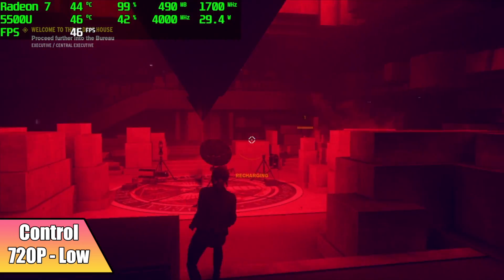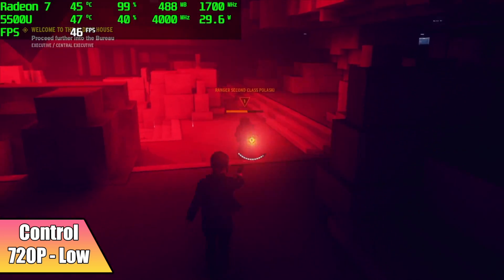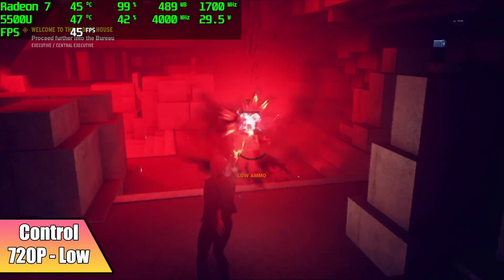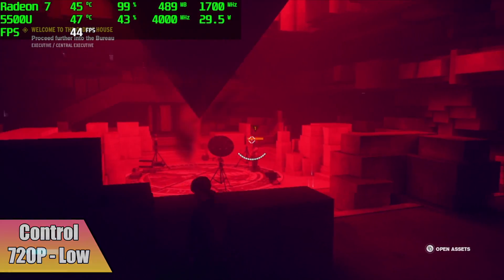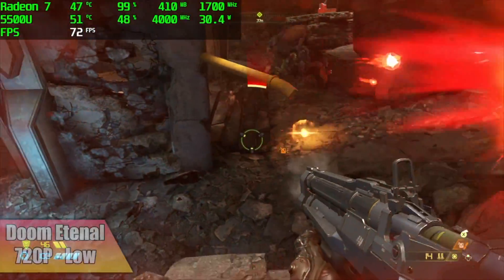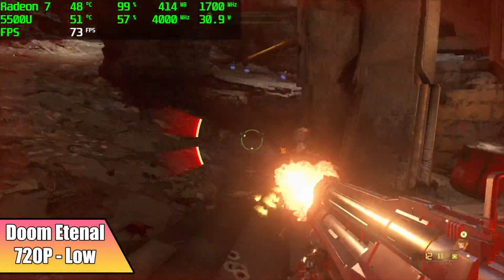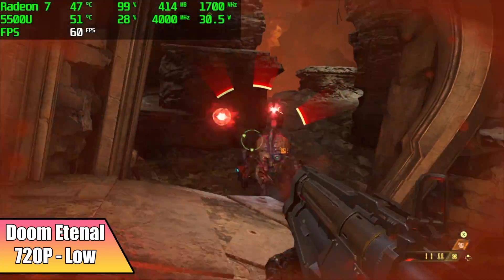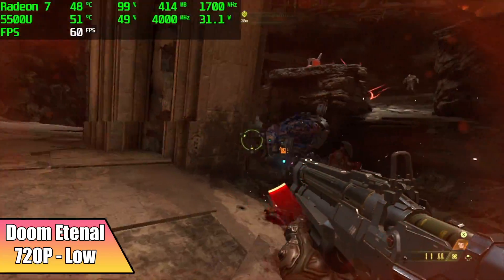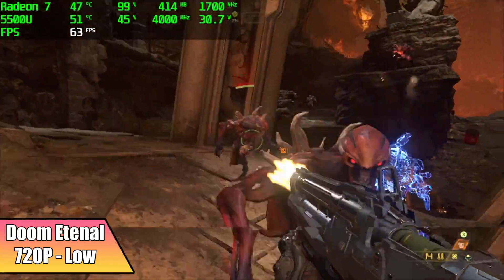You've got to consider the form factor of this thing. And finally, Doom Eternal at 720p, low settings — we got an average of 58 fps. I was hoping we could hit at least 62 on average, but it does dip. If you take the resolution scale down just a bit I'm sure it would get there, but I left it at 100%.